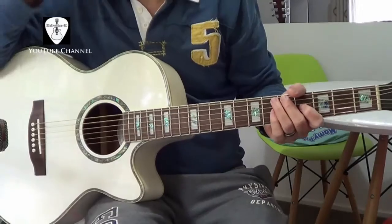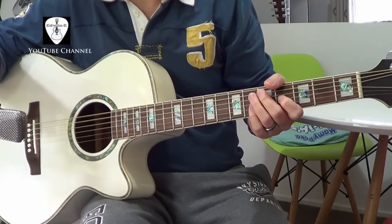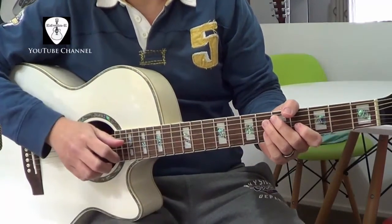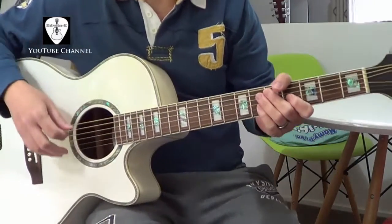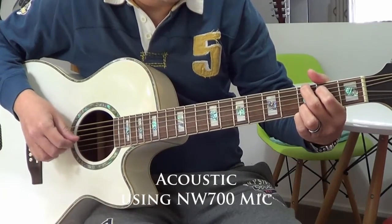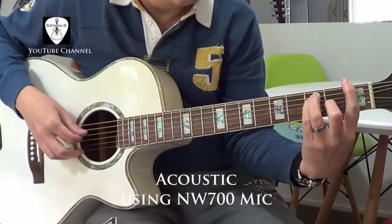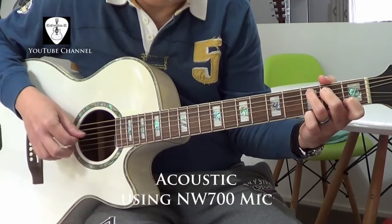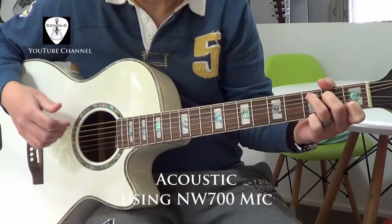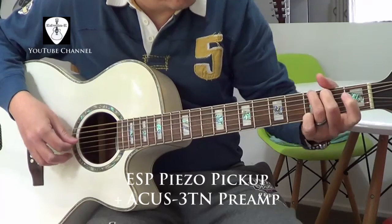So I'll play the guitar now. I'll play first acoustically using this microphone, the Neewer NW700. Then after that I'll play with plug-in electronics.